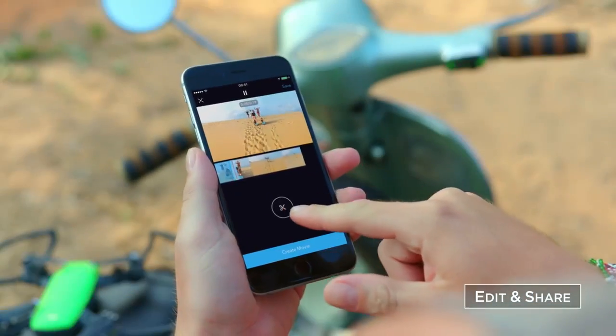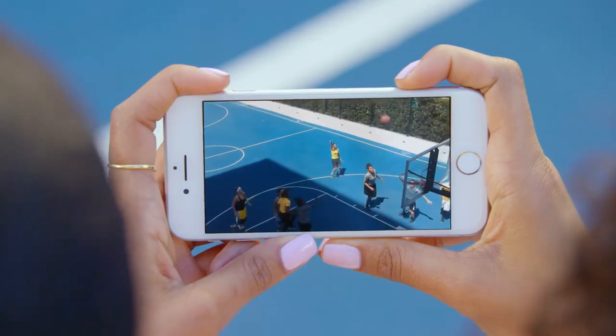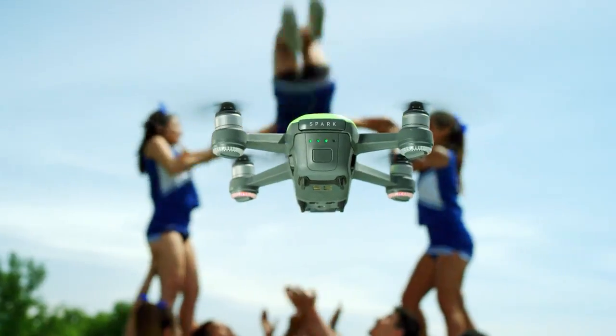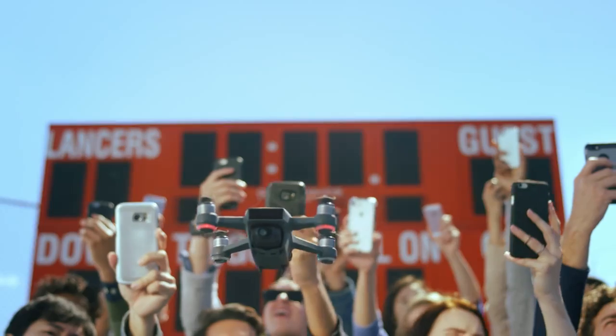Edit your epic videos and share them instantly. Spark your aerial creativity anywhere. All you need to do is seize the moment.